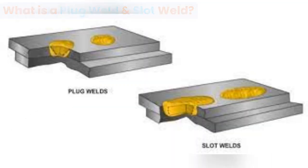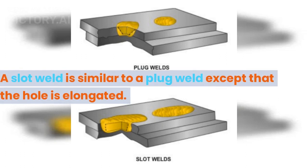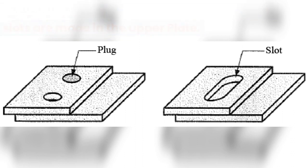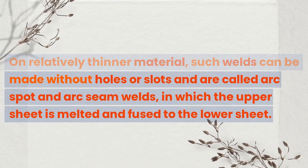What is a plug weld and slot weld? A plug weld is a weld made in a circular hole in one member of a joint, fusing that member to another member. A slot weld is similar to a plug weld except that the hole is elongated. In preparation for plug and slot welds, holes or slots are made in the upper plate. On relatively thinner material, such welds can be made without holes or slots and are called arc spot and arc seam welds.